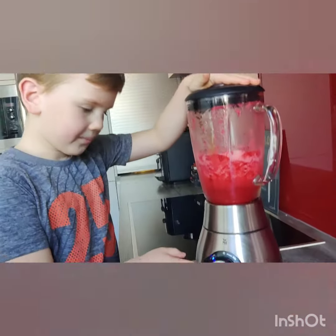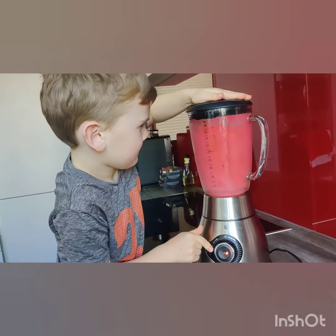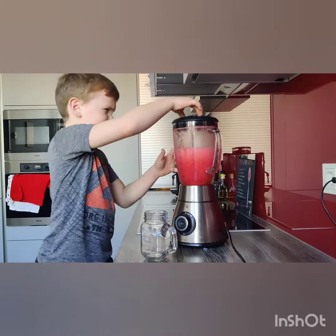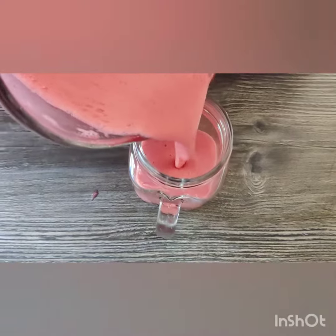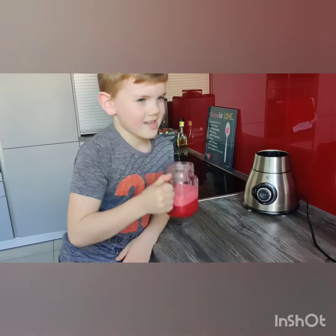Now we've got to crush the food. Now it's time to try it out — now we've got to do the tasting test. It tastes good and it's very healthy. To be continued.